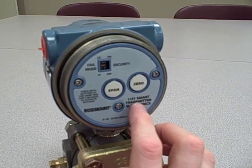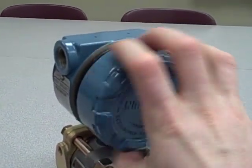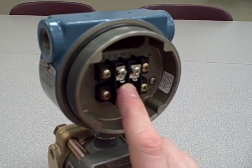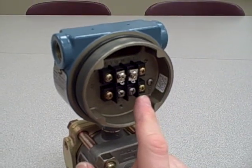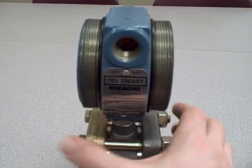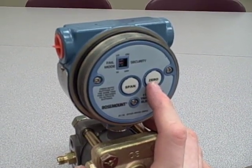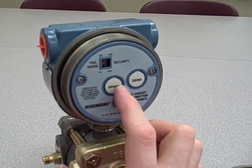Furthermore, being a smart instrument, it has the ability to communicate digitally over the same two wires that conduct the 4 to 20 milliamp signal. Those wires can also carry a frequency shift keyed digital signal which Rosemount refers to as HART — H-A-R-T. That HART signal communicates information digitally between the transmitter and a host system, which can be a handheld communicator or a HART-enabled control system such as the Emerson Delta V. The smart capabilities make it very versatile — easy to reconfigure using HART, and easy to access diagnostic information about internal failure modes through HART communications.